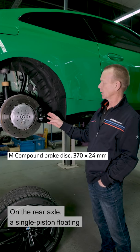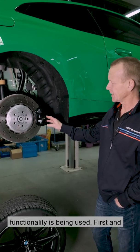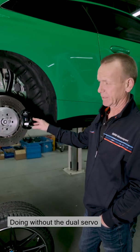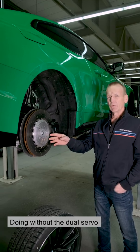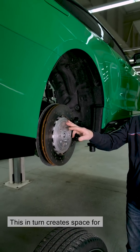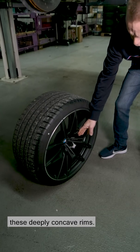On the rear axle, a single piston floating caliper with integrated parking brake functionality is used. First and foremost, this saves weight. Doing without the dual servo drum handbrake enables us to use very flat disc pods, which in turn creates space for these deeply concave rims.